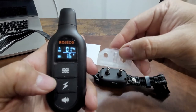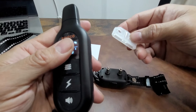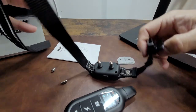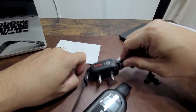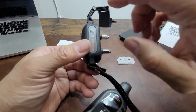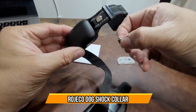Very simple and easy to use. This works for any size of dog — small or large, it fits perfectly. If they have thick hair they won't even notice the collar. If they have thin hair, use the smaller contact points. Hope you guys enjoy the video.